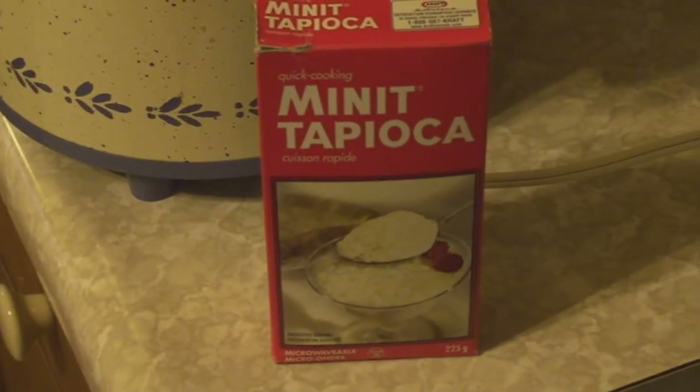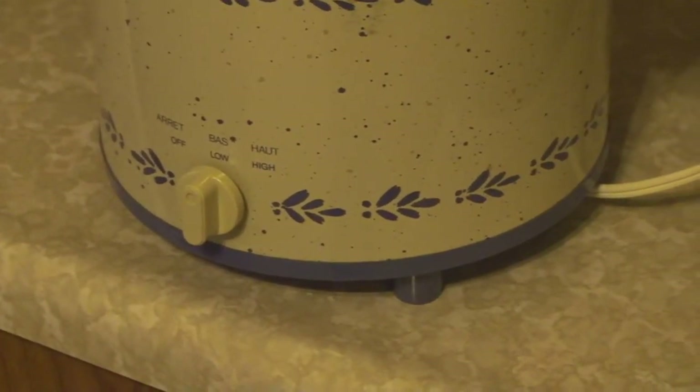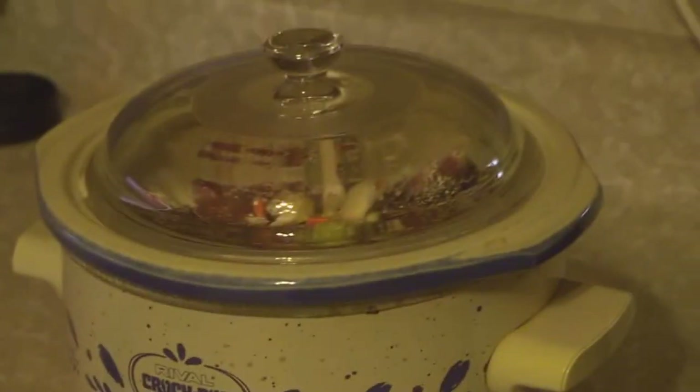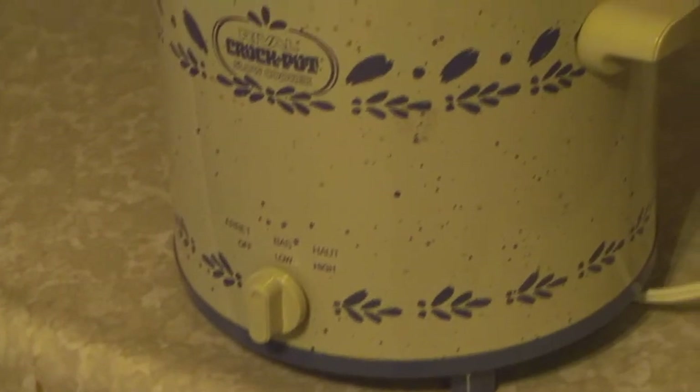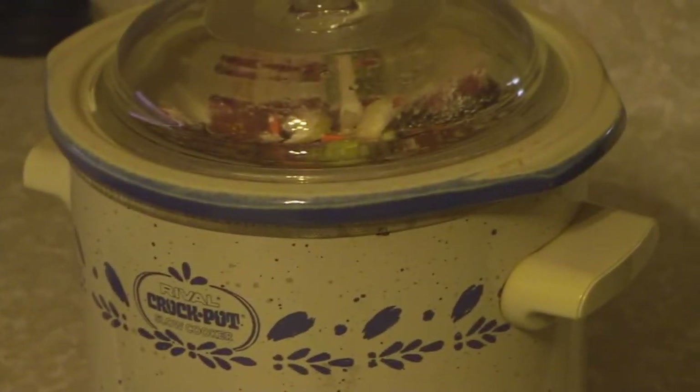And the secret ingredient — about a quarter cup of that stuff. Who knew! Then we're gonna get her on low for about 10 to 12 hours. This is a good one to do and leave it all day, which is what we're gonna do.